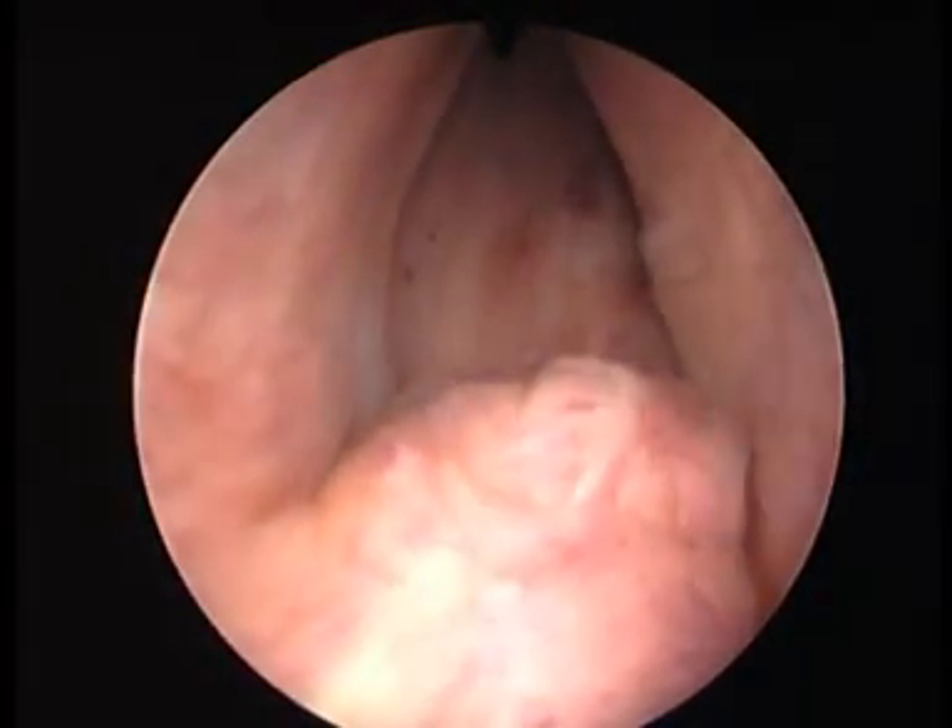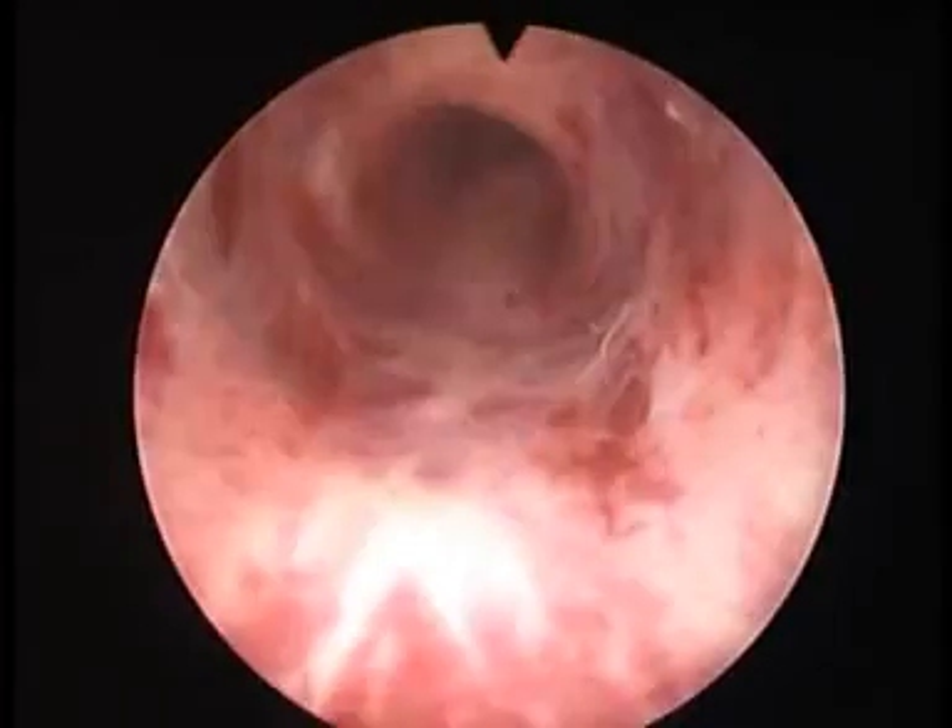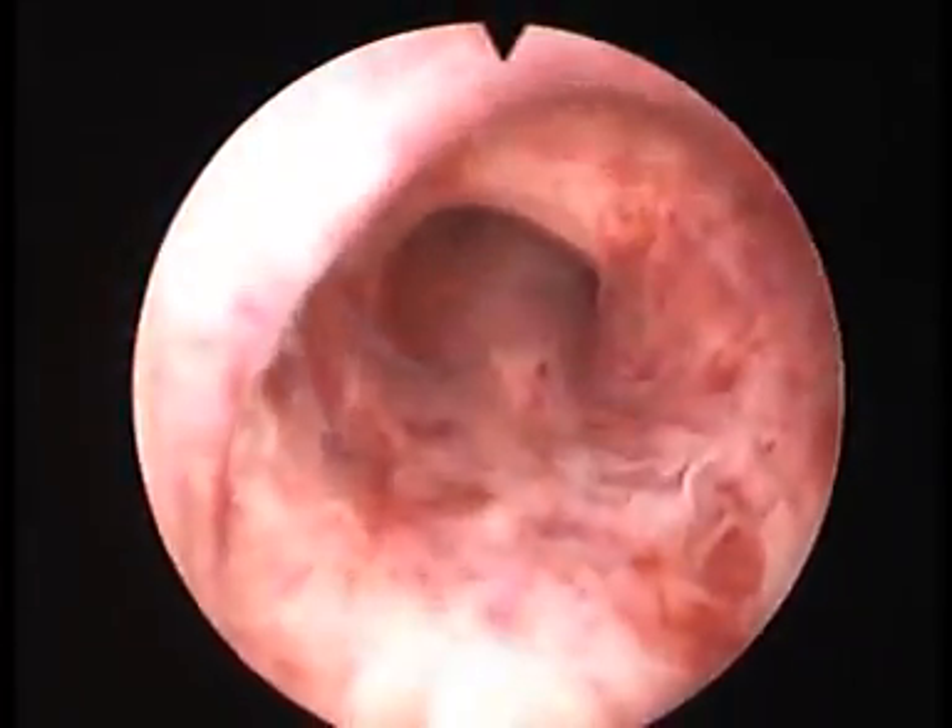In the center we can now see the verumontanum. We're moving back now toward the urethral sphincter, which is of course the continence mechanism.